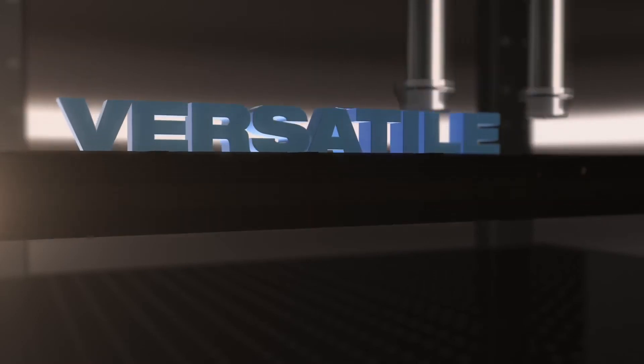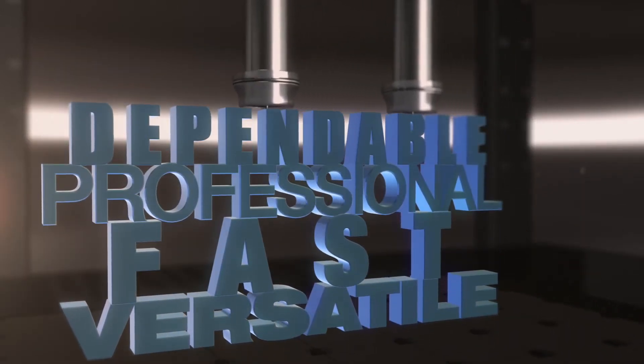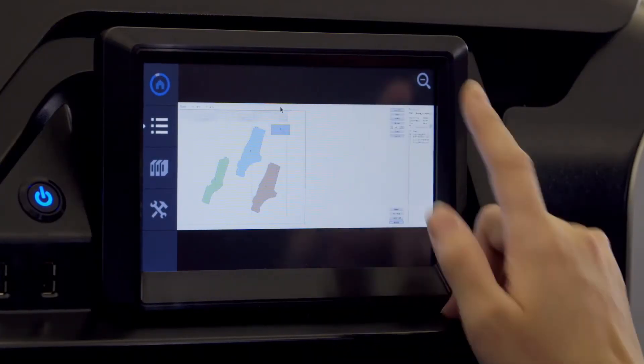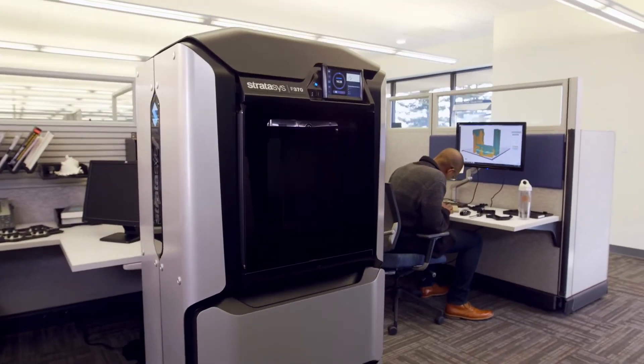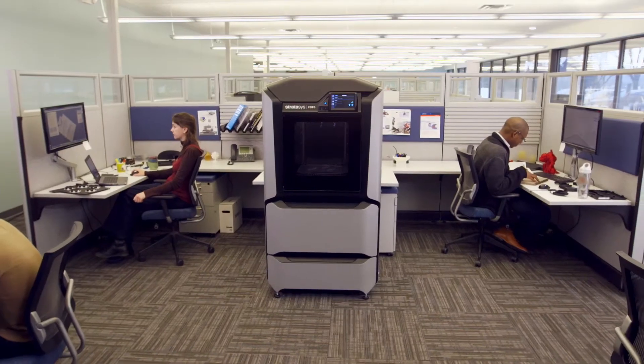Imagine a rapid prototyping solution that doesn't compromise on what you really need. Engineering grade quality results, but easy enough so anyone can operate. Professional levels of efficiency and productivity that's available straight from your workgroup office.